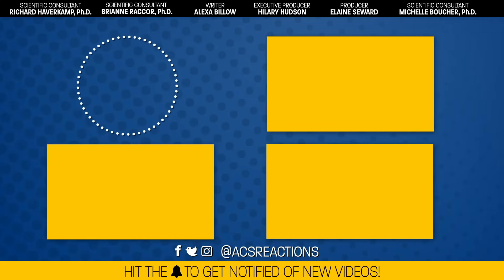Before you go, if you're looking for more videos that spark your curiosity, check out this new playlist by PBS Digital Studios — it's updated every week with brand new videos like ours. Remember to subscribe and turn on notifications so you never miss a video. See you next week.